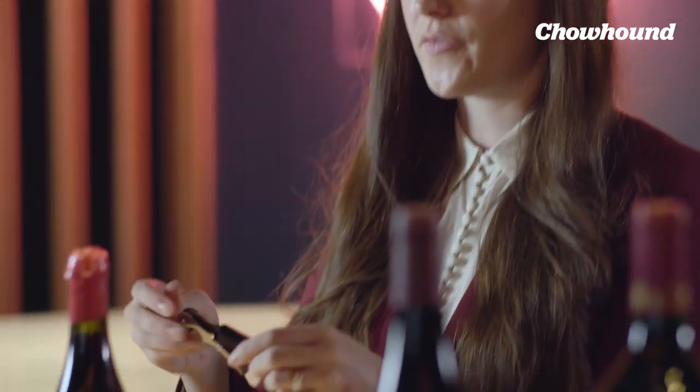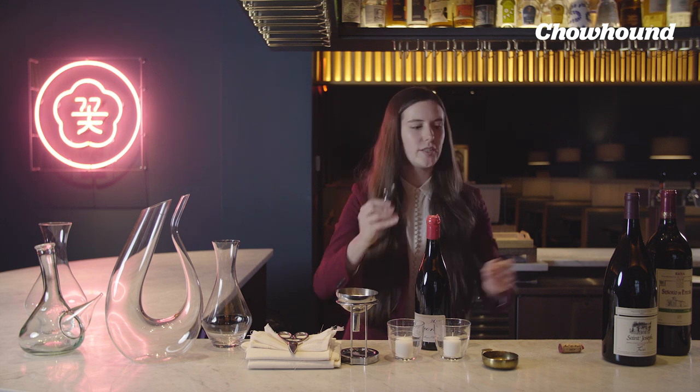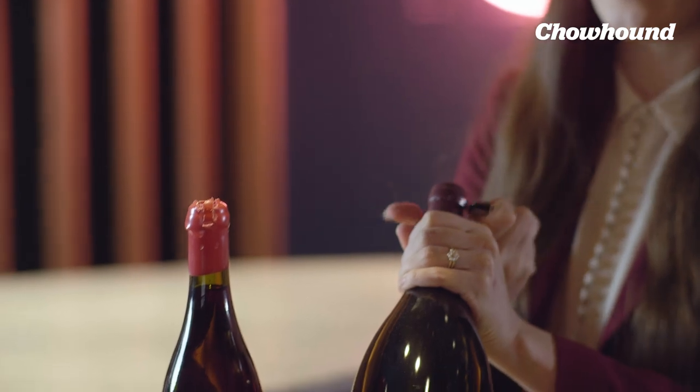Voila! If you have to cut the foil, the wine key comes with a little knife. This is why it's not allowed through TSA and on airplanes. But with wax caps, you don't use this as much — it's more for when you have the actual foil seals on top.